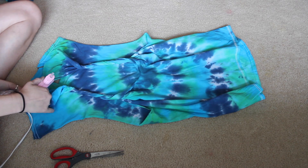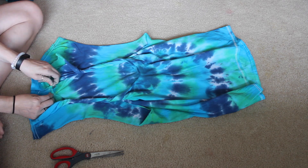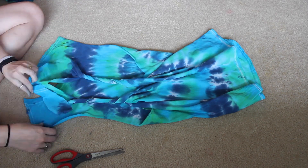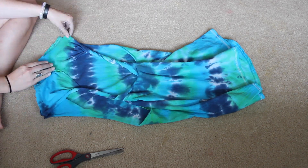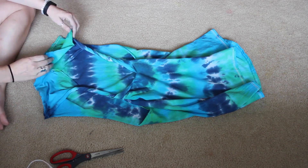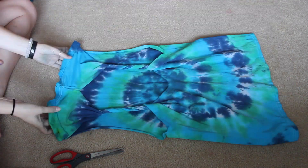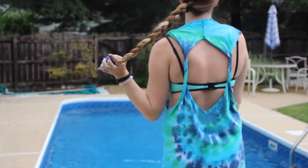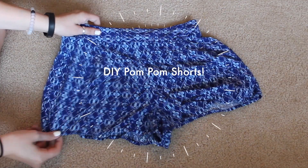After you twist it around a few times, I took my hot glue gun and hot glued the spots where we cut so it will be nice and secure. I didn't want to use fabric glue because I don't think it works as strong as hot glue. It's just a pool cover up, so I stretched it out a little bit, and that's how it turned out. I really like the open back — it's super cute and really easy to make.